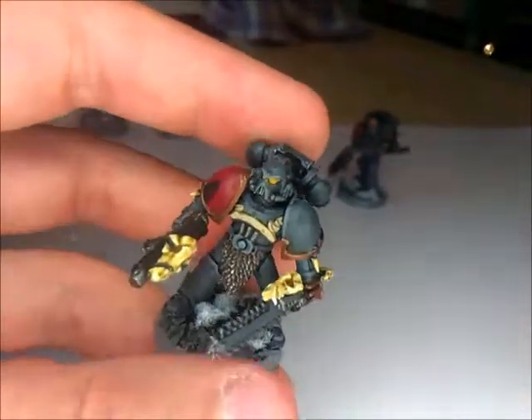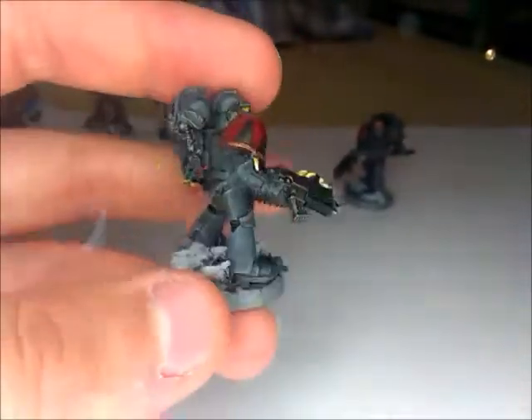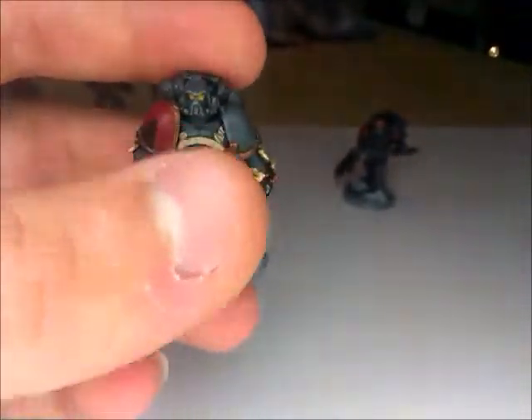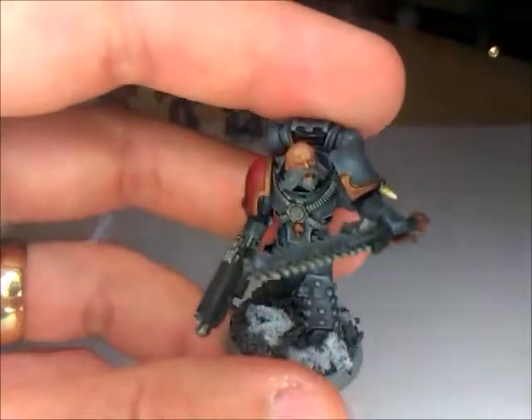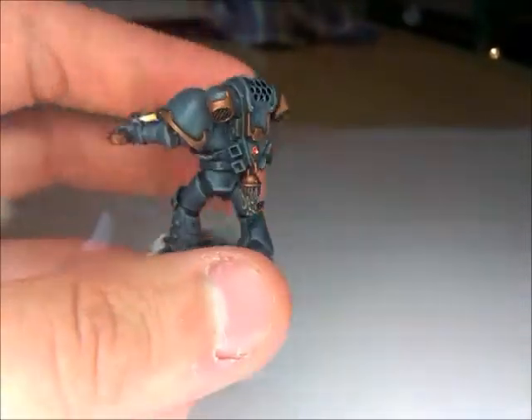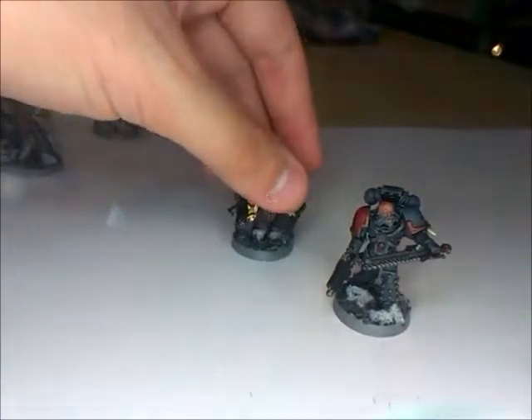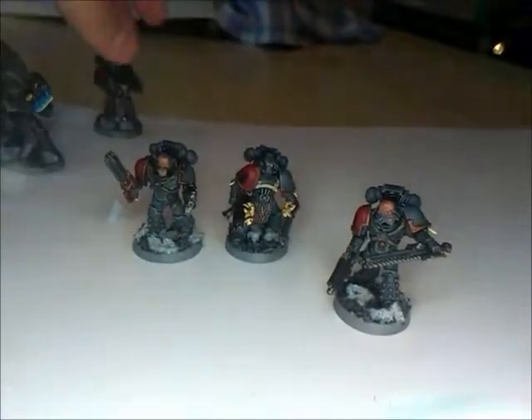Future plans for the Space Wolves are that there's a 10-man tactical support squad waiting to be finished — it's half done at the moment — and then I've got a command squad and some HQ choices that I need to do. After that it's probably expanding these tactical squads and adding some assault squads.